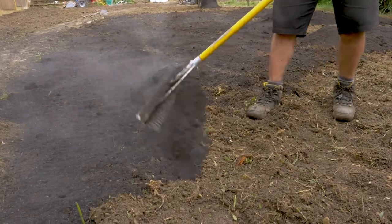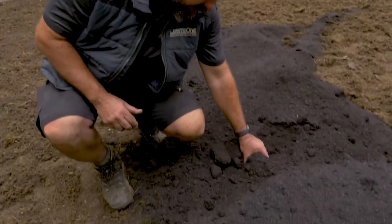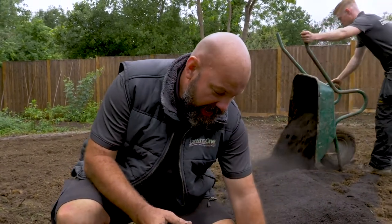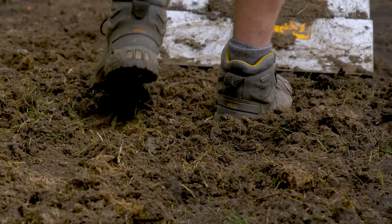A great looking lawn starts with the soil, and today we're improving this soil by adding some green manure. If you take a look at it, it's warm to the touch, smells great, and that is going to really help this soil in its structure and its water retention qualities.